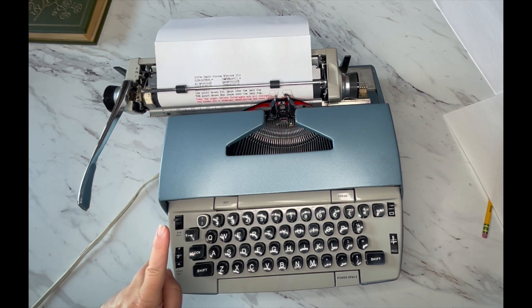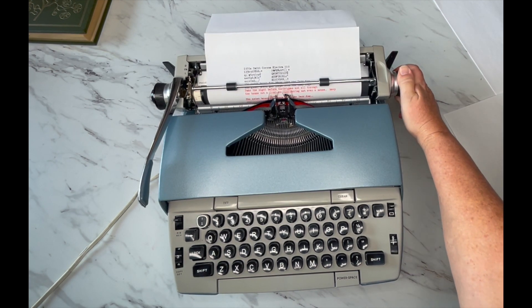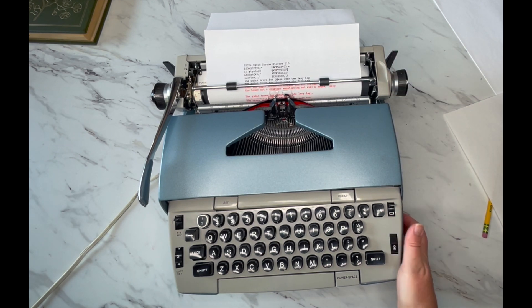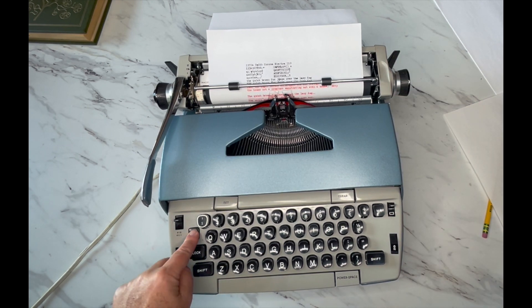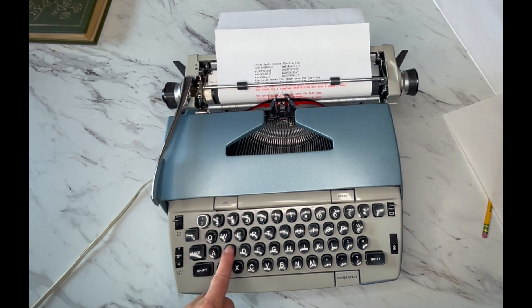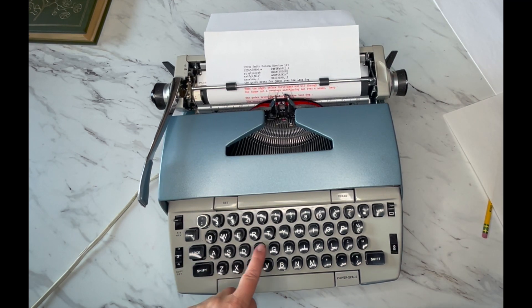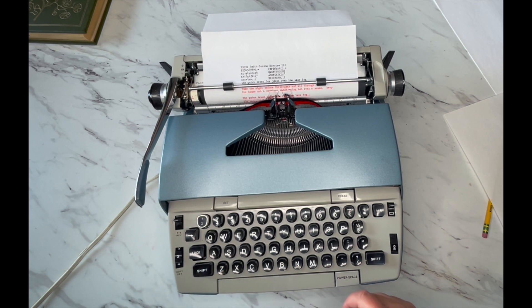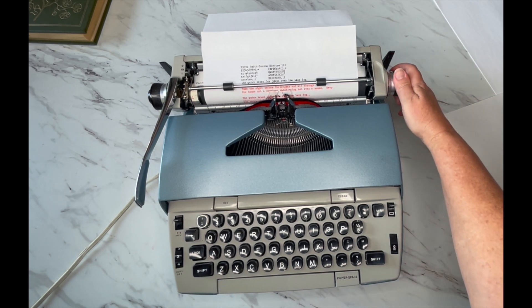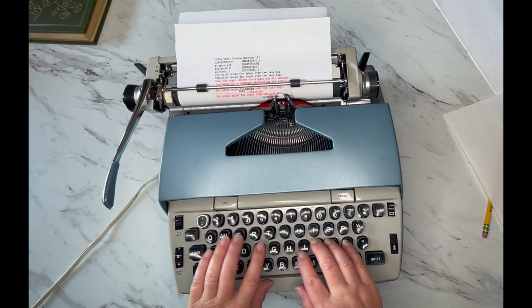Over here is your color selector — there's black and red — and we talked about ribbon reversal. This is going to be your backspace and your margin release. Here's your power switch — turn that on. Your backspace does not erase, but it does backspace so you can type over your mistakes.